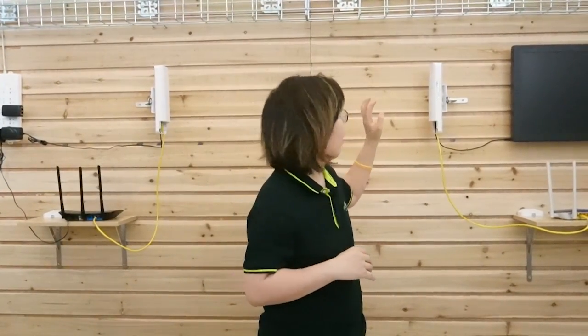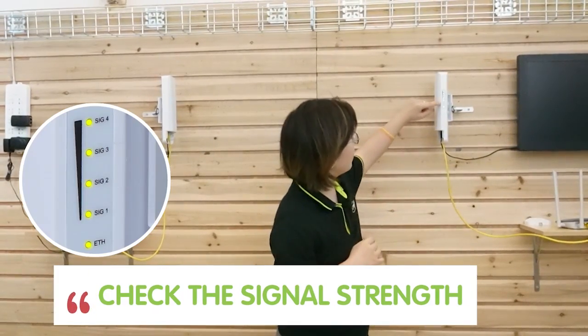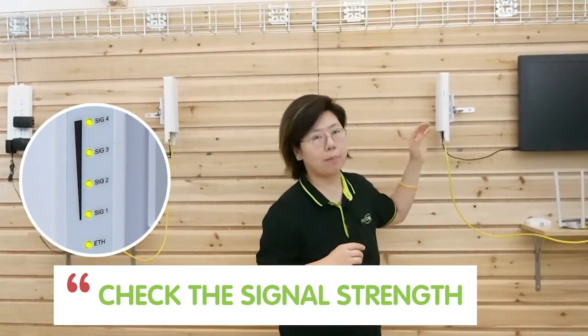You also need to adjust your wireless bridge by looking at the signal. Here I have full bars now because they're pretty close and straight to each other. You should also check your edge devices to see if they work before you do the connection.